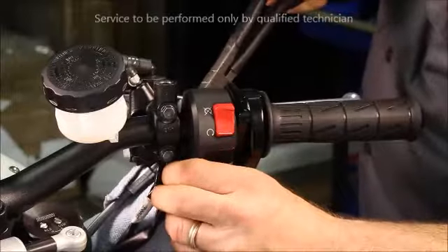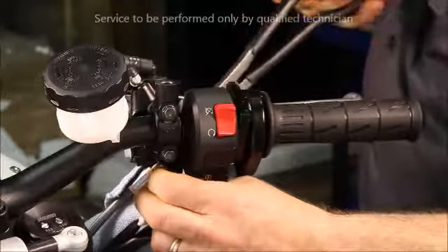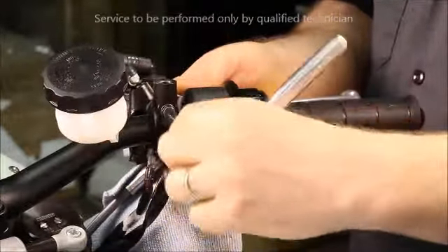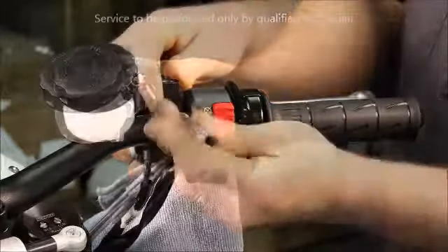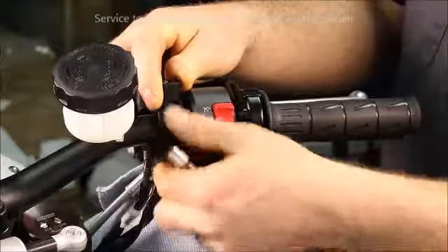Disconnect the wires for the front brake switch. Loosen the two fasteners for the master cylinder, then remove and separate the two components.